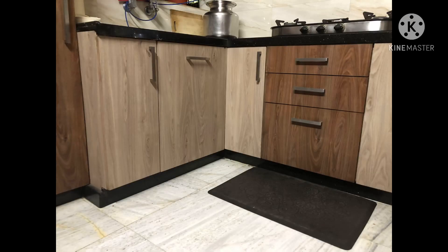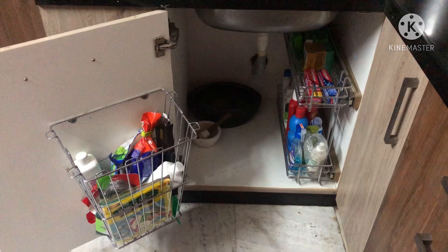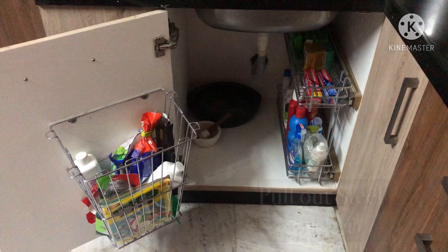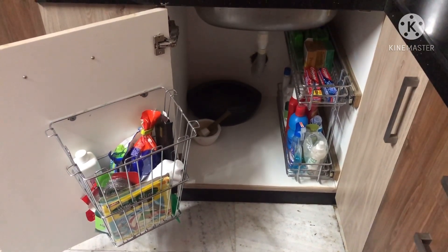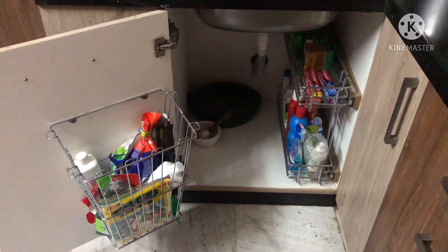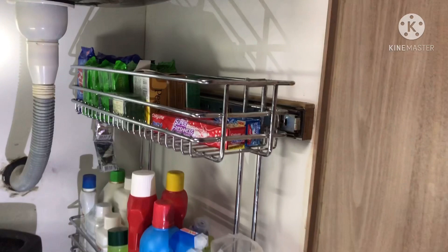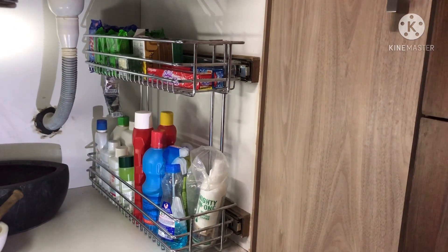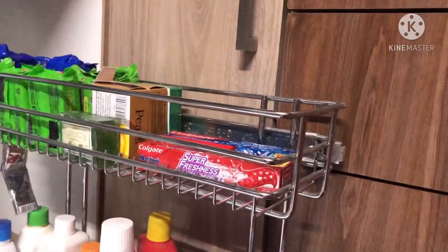Now let's move on to the next cabinet - the detergent cabinet. Here I have a dustbin basket and a pull-out steel basket. I intentionally did not put a dustbin in the dustbin rack because I thought over time, smell would develop. Rather, I have used it to store surf, sabina, and other cleaning things. In this basket, I have stored paste, soap, rin bars, vim bars, toilet cleaning liquids, colin, and other things. We can slide this basket and pick whatever is required from it.